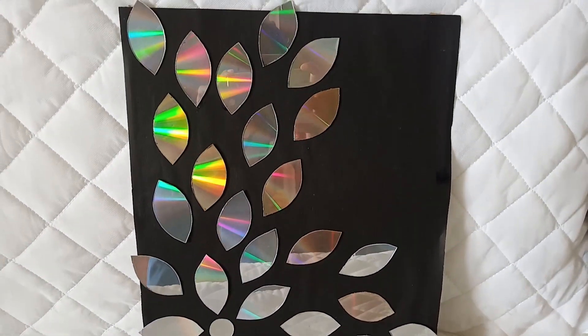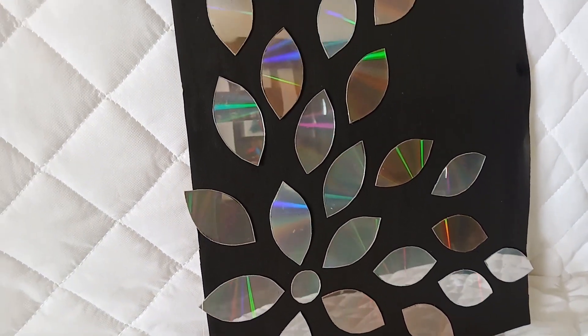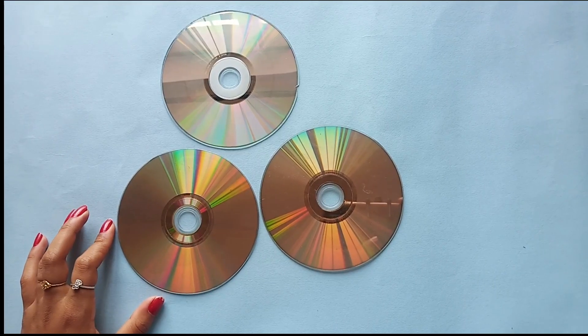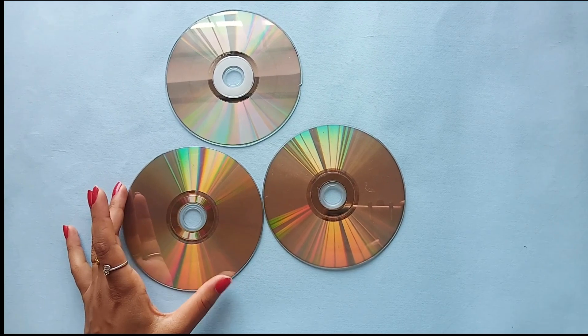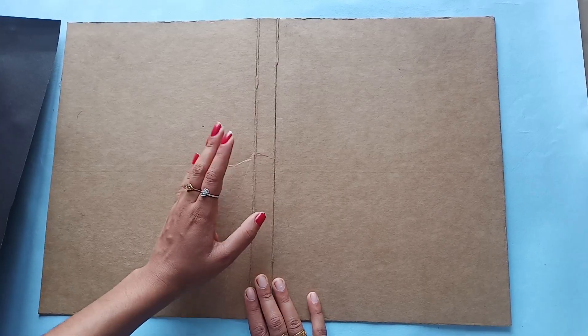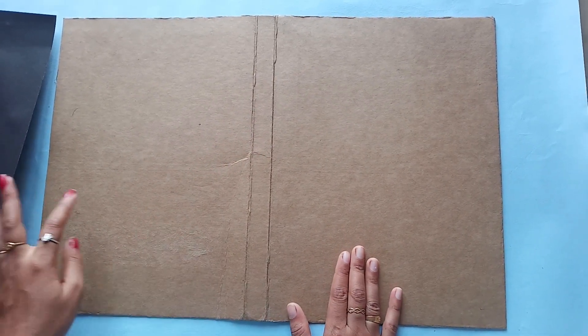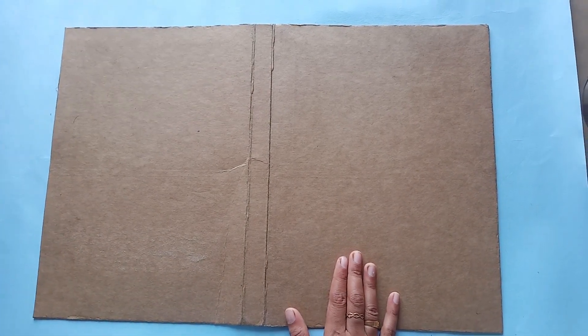Now I'm going to show you how to make a craft seed. I'm going to show you how to make a cardboard sheet. I'm going to show you how to make a black sheet.